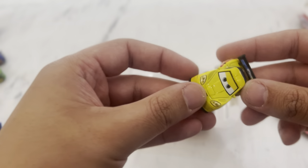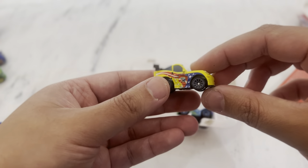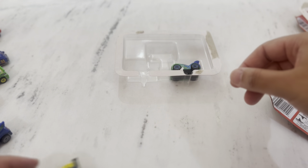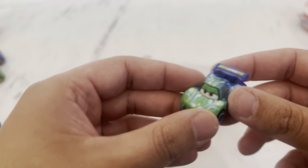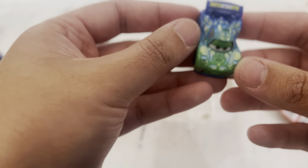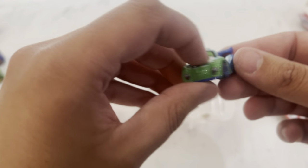Then we've got Jeff Corvette - he's a yellow Corvette with some American flag branding on the side and a big spoiler. And then the last one we're going to unbox today is Carla Velosa, who's a blue-green color with a big blue spoiler, big green eyes, and blue wheels.